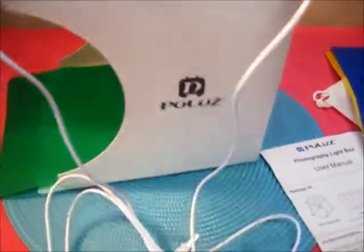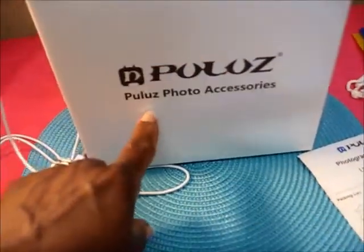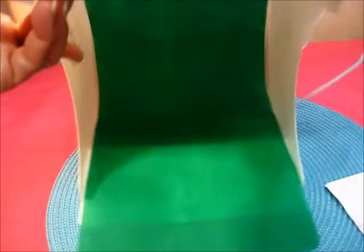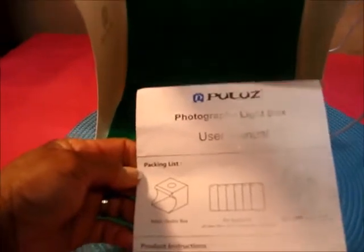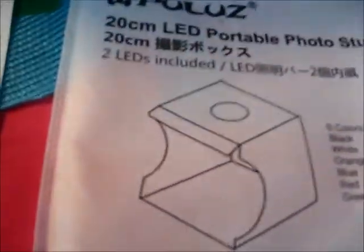I've changed the backdrop because I wanted to see what it looks like with green — I will switch it back around. Those are the little holes where the insert goes. As you can see, it says 'Portable Studio' and this is by PULUX. The power supply is five volts 1A. You cannot use a USB power output voltage more than five volts — so a quick charge will not work with this.